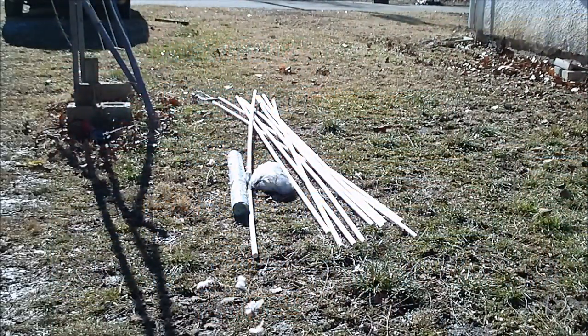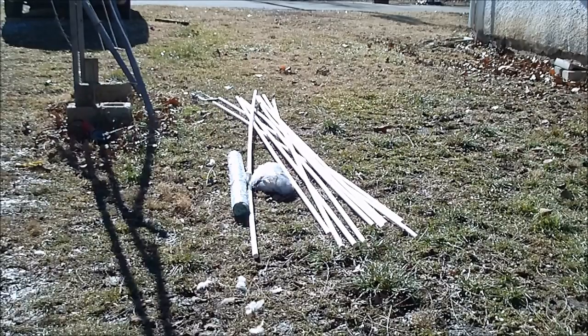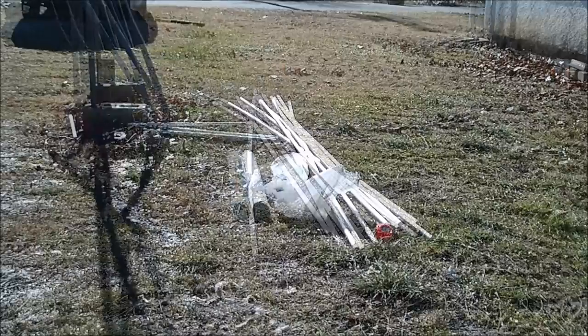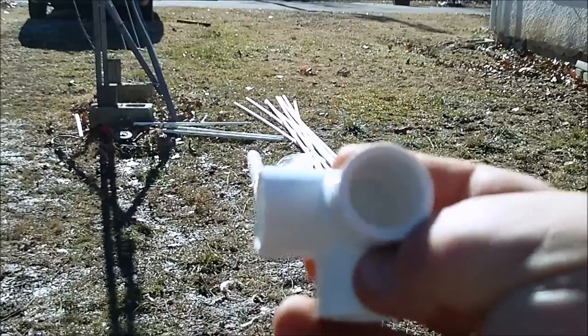A neighbor's dog tore up my chicken coop and killed one of my chickens. So I'm going to be making a new little chicken enclosure with PVC pipe and chicken wire. The chicken wire is 3 feet by 50 feet in length, so the chicken coop will be 3 foot tall, 3 foot wide, and 10 feet long.